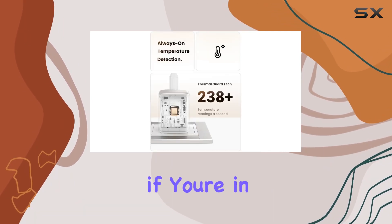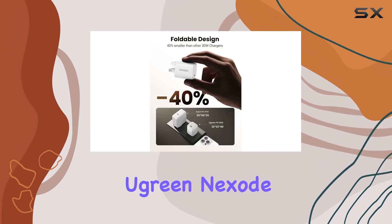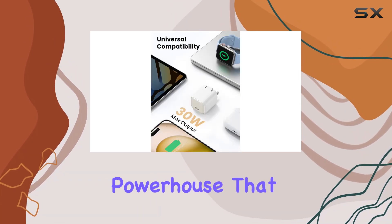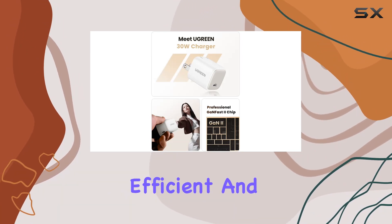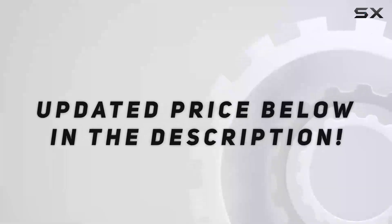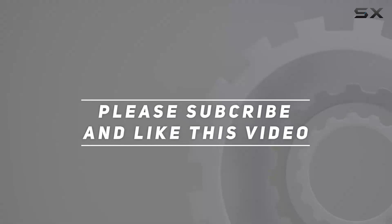In summary, if you're in the market for a versatile, fast, and safe charger, the Green Nexo 30W USB-C charger is a solid choice. It's a pocket-sized powerhouse that delivers on its promises — charging has never been this efficient and worry-free. Highly recommended! Check out the video description for the updated price, and thank you for watching.